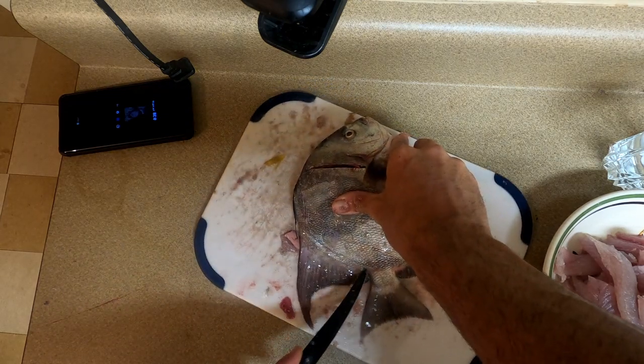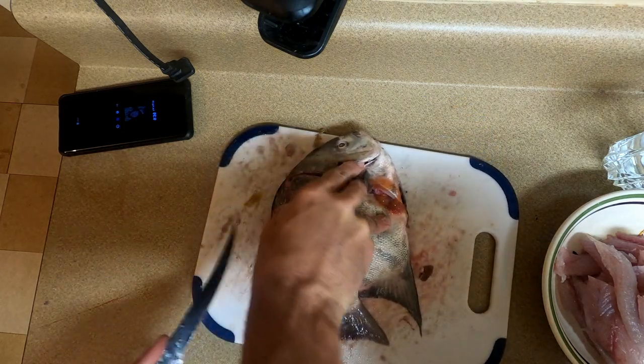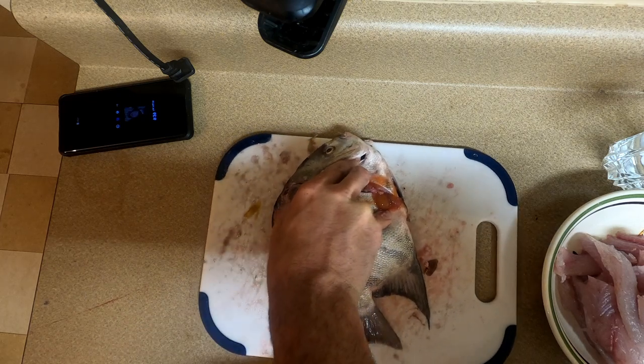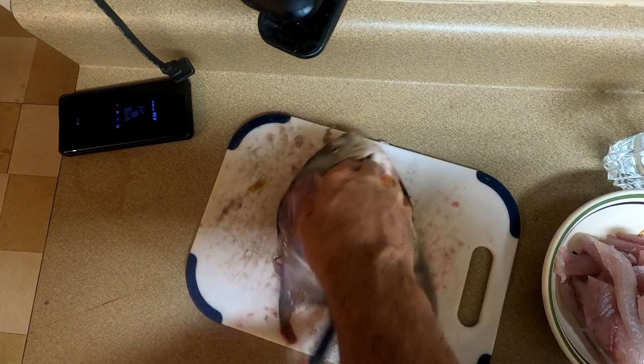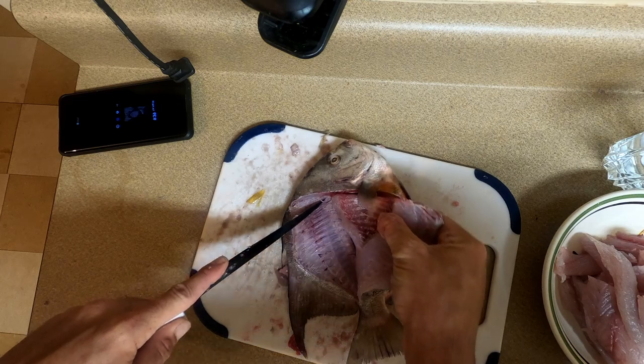Trace them, trace them, trace them. Ride the bones baby, ride the bones - ride the backbone with your knife. Now that's looking like a proper fillet. I'll just peel this over the rib cage - look at that, peel it.